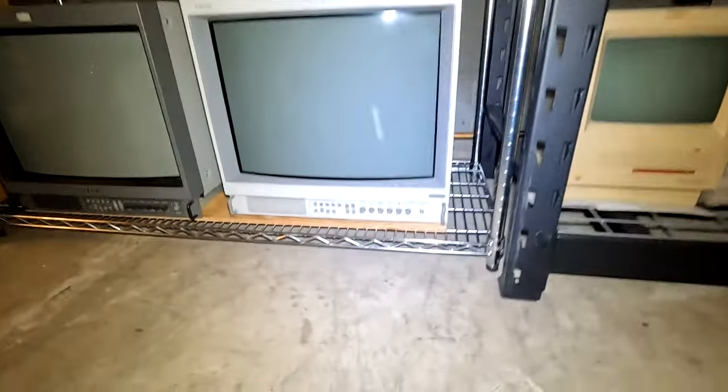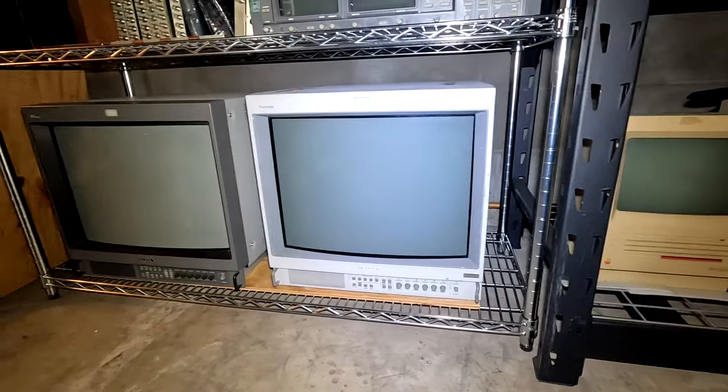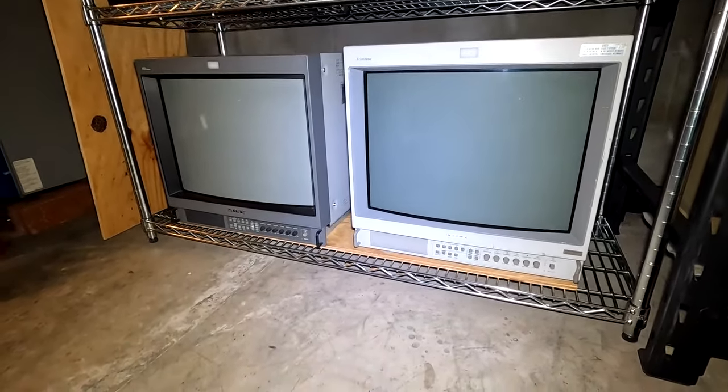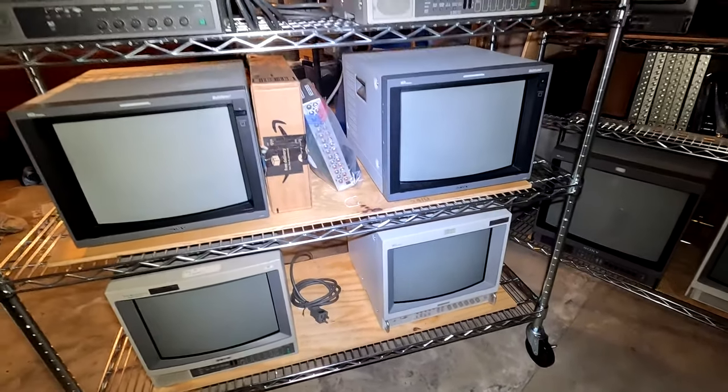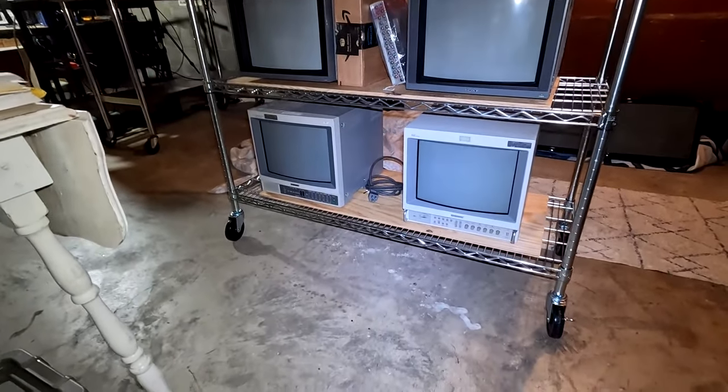For final thoughts: as a stationary rack it does a great job holding larger CRTs on the bottom level while I fill the middle and top without worrying about it toppling. The wheeled rack is very helpful too — it'll normally have fewer CRTs on it so I can move it around the shop and use it at shows to safely showcase multiple CRTs at once. It's very versatile.